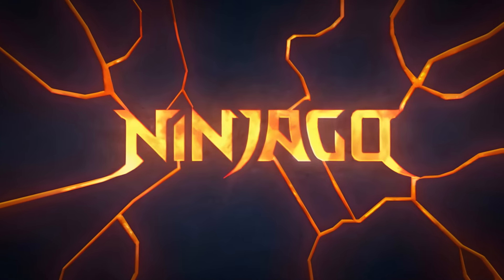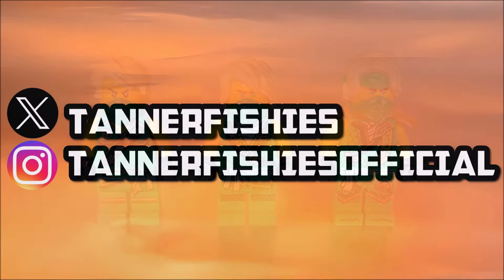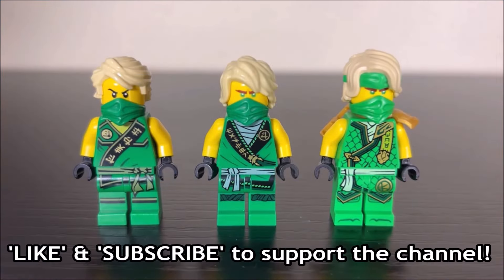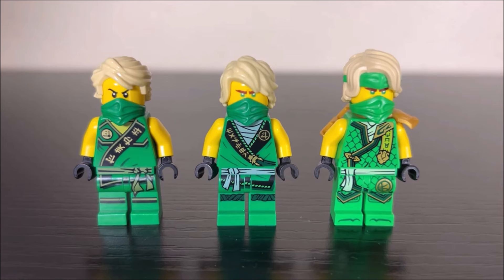Hey guys, welcome back to a brand new Ninjago video here on the channel. My name is Tanner. Today's video showcases all three types of Ninjago tournament ninja for the Ninjago franchise. On the left we have a 2015 tournament of elements tournament ninja, in the middle we have a Ninjago legacy tournament ninja, and on the far right we have the newest rendition - the source tournament ninja.